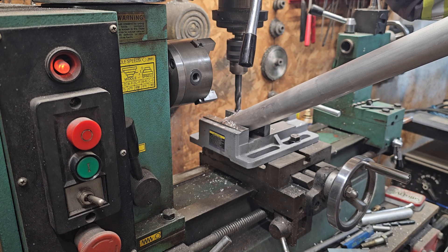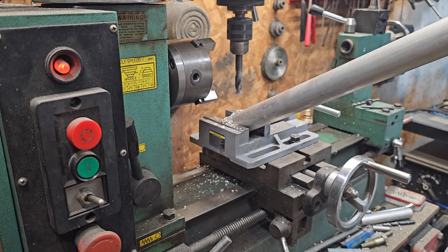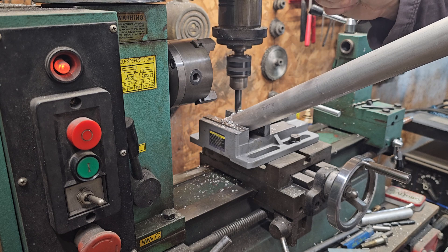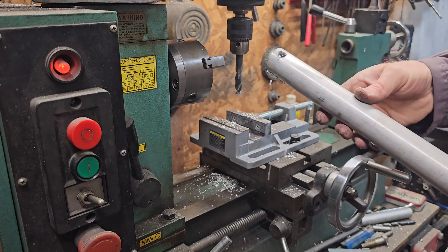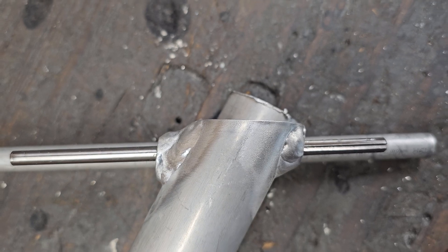After making the first hole, I double checked a couple of times to make sure the tubing hasn't moved. We're through the first side — checking the angle again, still spot on. Take her down through the bottom side. There we go — got the two tubes laid right on top of one another, and that's right on the money.